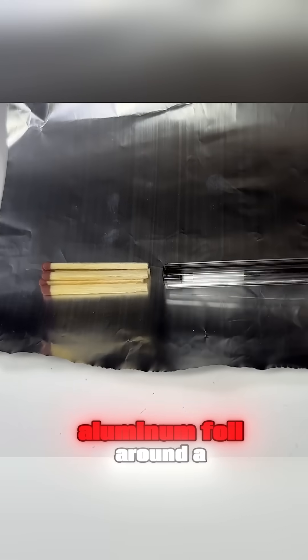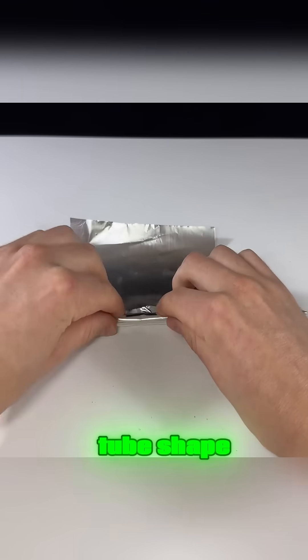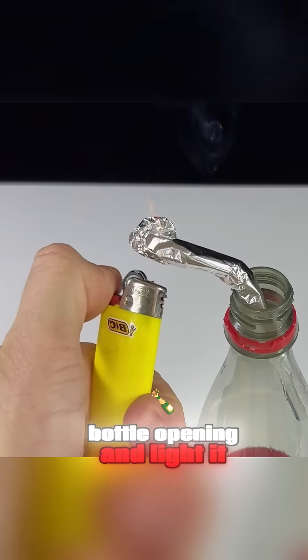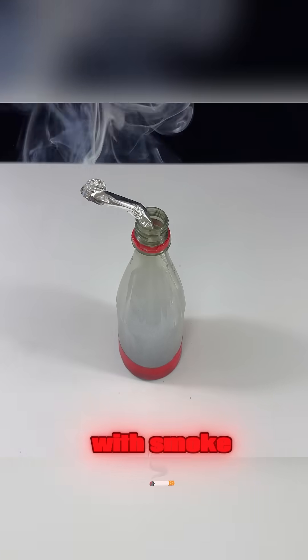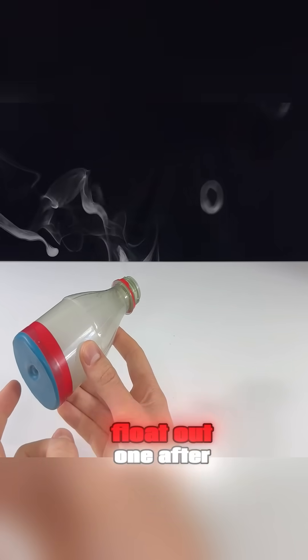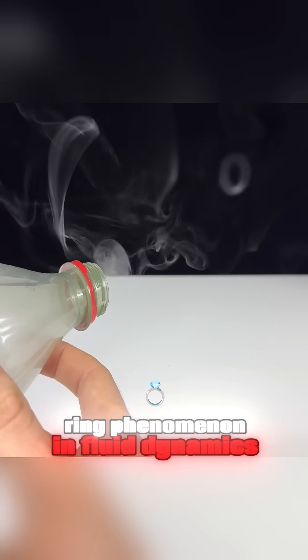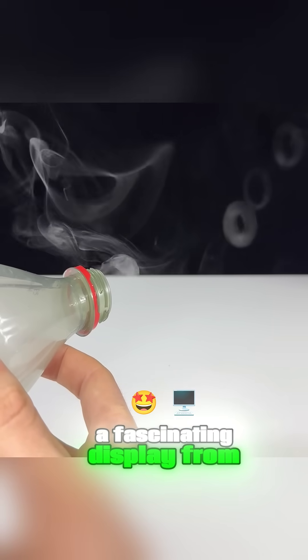Wrap several matches in aluminum foil around a pen to create a tube shape. Remove the pen to leave a channel. Place it in the bottle opening and light it, instantly filling the bottle with smoke. Tap the balloon gently, and perfect smoke rings float out one after another. This is the vortex ring phenomenon in fluid dynamics, a fascinating display from nature.